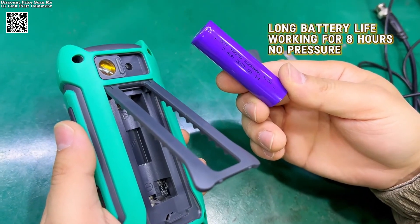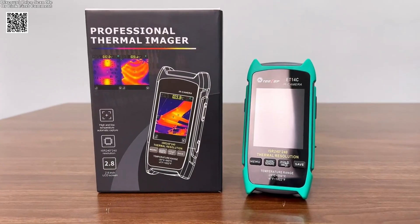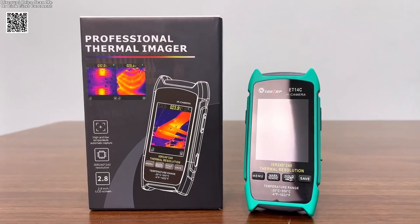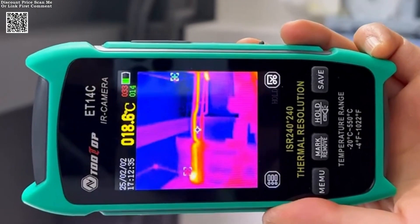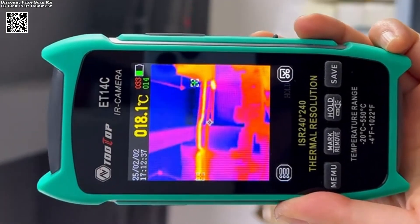With a broad temperature range of -20°C to 550°C and an adjustable emissivity setting from 0.1 to 0.99, the Tolltop ET14C adapts to various applications.